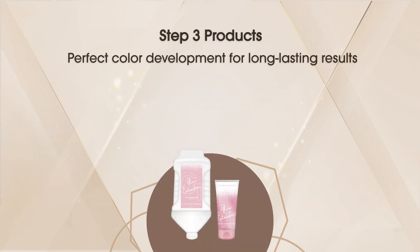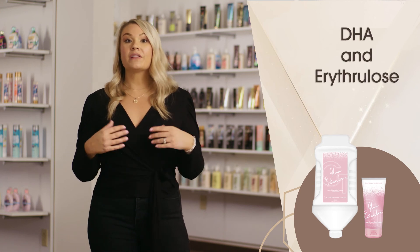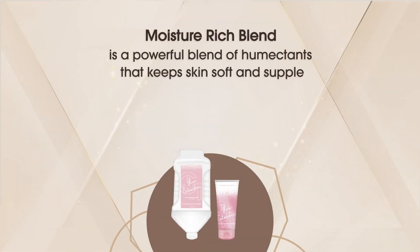Wrapping up our California tan color-rich collection is the step three extender, to give skin a boost of color with a touch of DHA and erythrulose. The glow extender is also packed with odor inhibitors as an additional force to help combat sunless malodor, caffeine to leave skin looking toned and energized, and our moisture-rich blend — a powerful combination of humectants containing conditioning properties to help soften skin and support longer lasting color results.